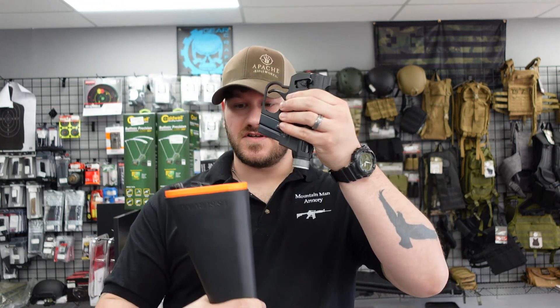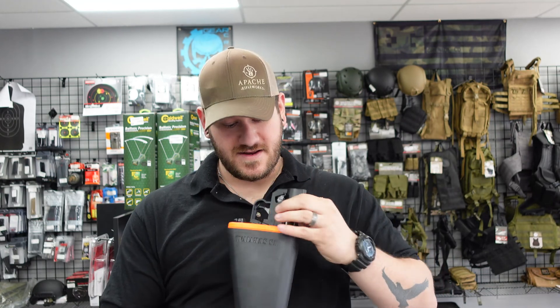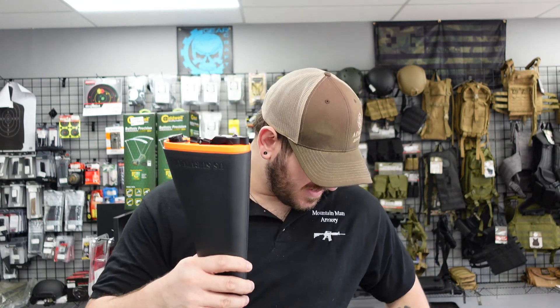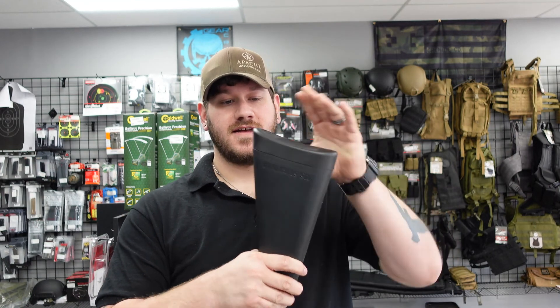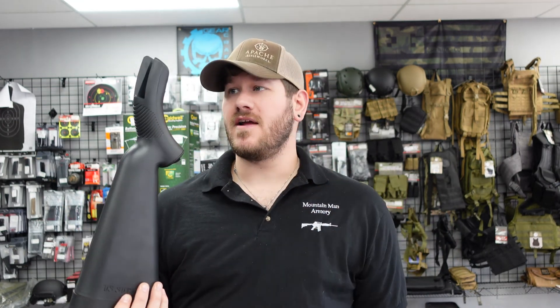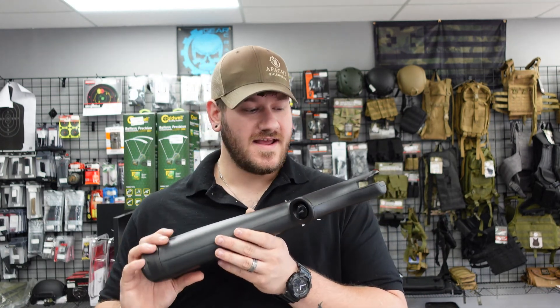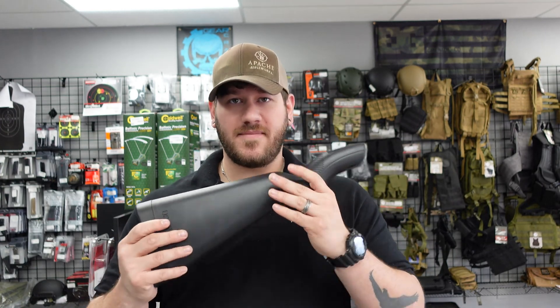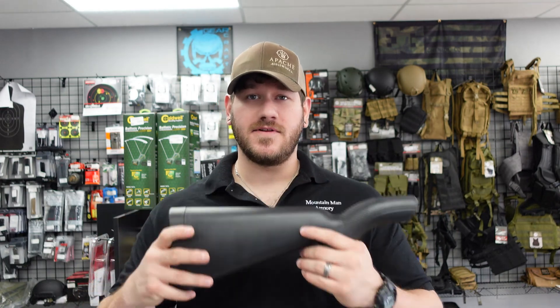Once you get that unscrewed, the receiver itself can slide down into here like so. Place your butt cap back on and there you go — this is what you have to travel with. It comes with two eight-round magazines, and there's a spot for a third one. A very nifty little setup for backpacking, road trips, to make sure you have something that can get small game in an emergency situation.